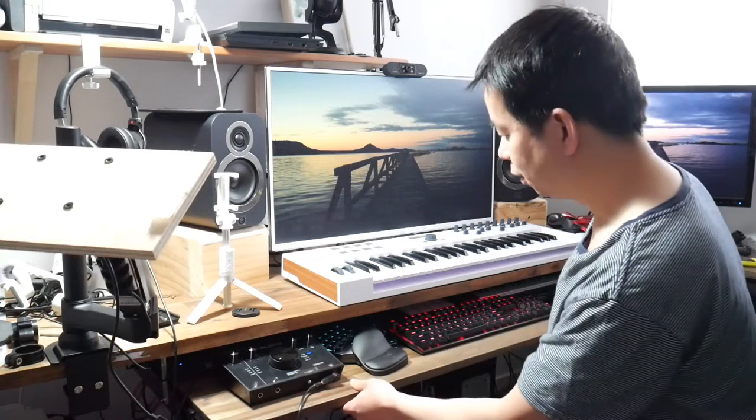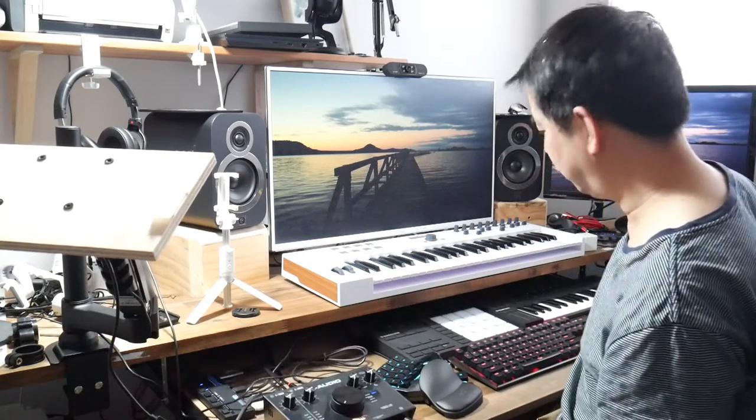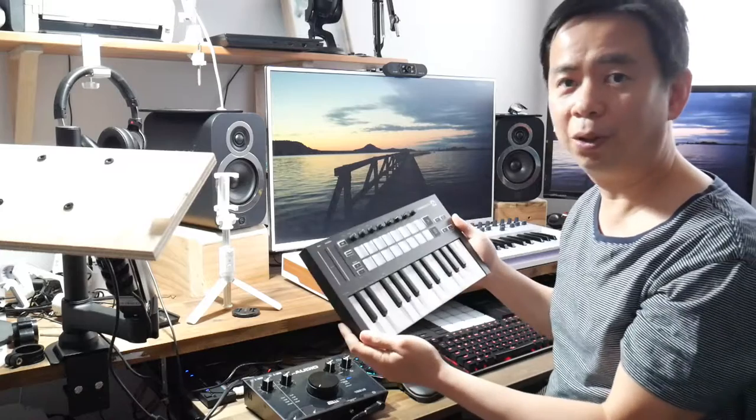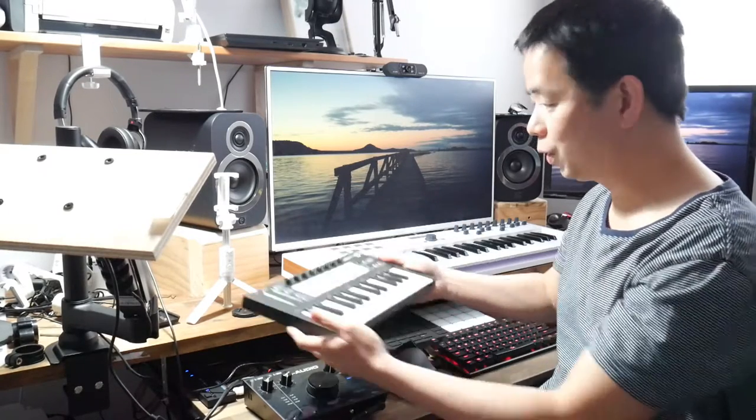I made another video a few months back showing how I made this sliding tray — it's quite a large sliding tray where I can fit some equipment as well. Recently I purchased this cool little controller, the Launchkey Mini MK3, but as you can see I've got no space to put it.